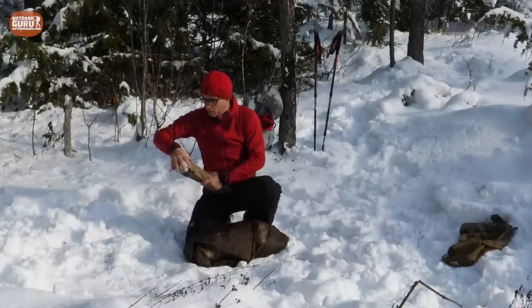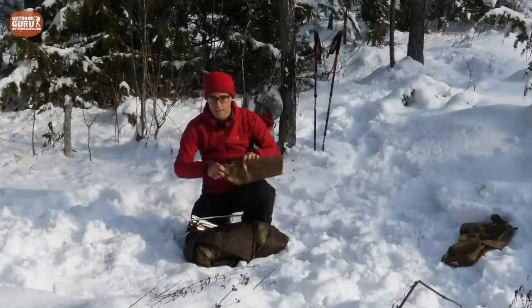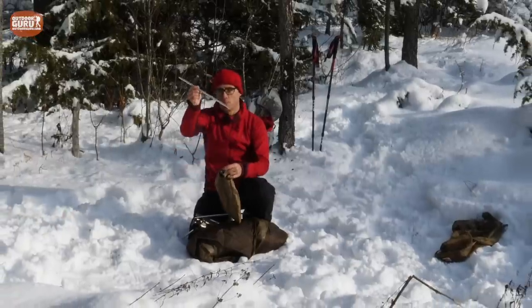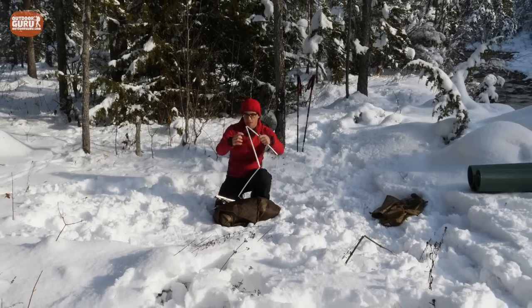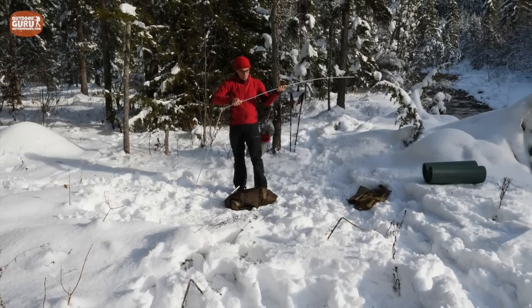The poles are all the same length, so that's easy. I forgot to mention there is a real repair pole included — not just a small sleeve like in some other tents, but a full-length pole to replace a damaged one.